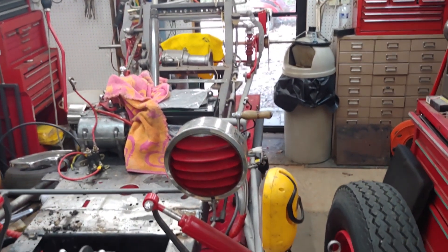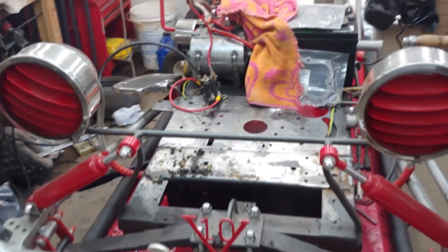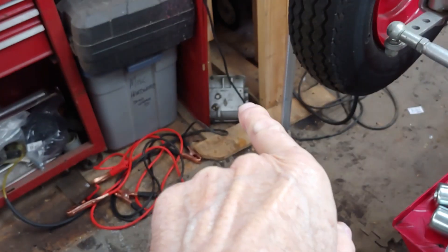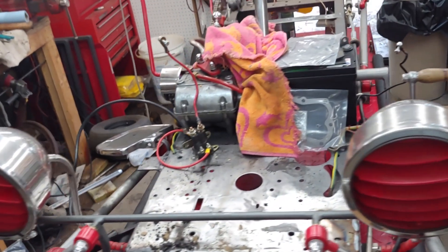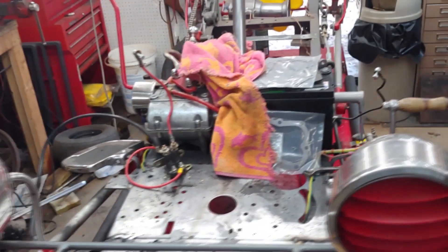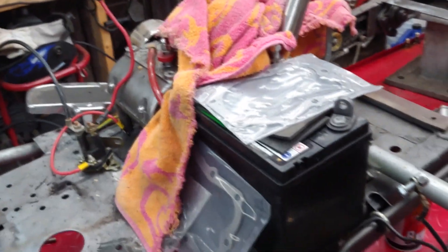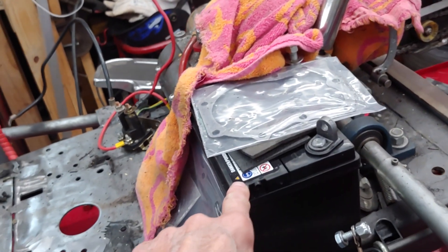I think we're going to be changing that transmission out — going back to the three-speed instead of the five-speed. That seemed to be a problem for some of the younger people who are not used to using stick shift, so with the three-speed we'd be better off. I'm also gonna get a smaller battery — this one works great but it's just too big for our application.